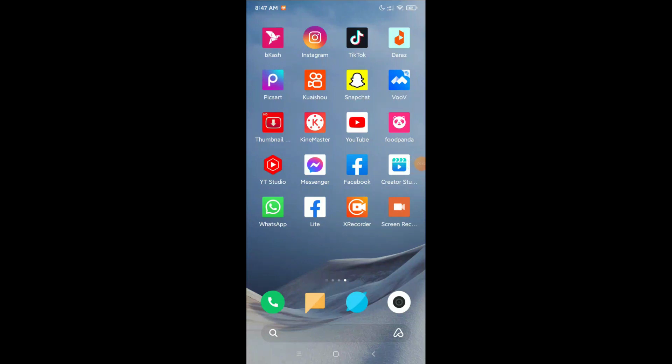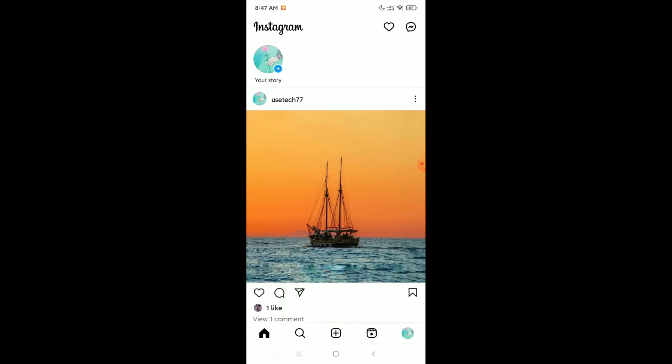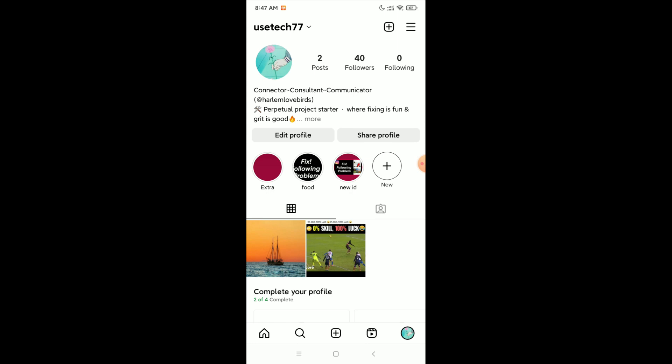Hello everyone, welcome back to my channel. Today in this video I'm going to show you how to hide likes on Instagram. So let's begin. First of all, open Instagram and then go to your profile at the bottom right corner — there you have the option, open it.